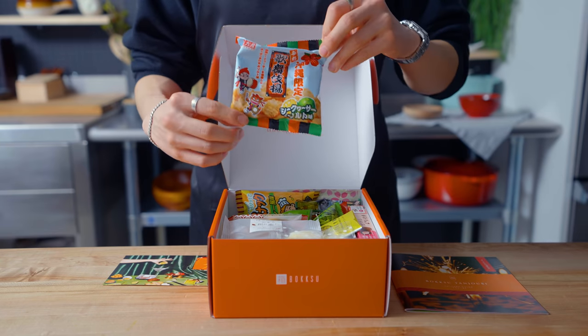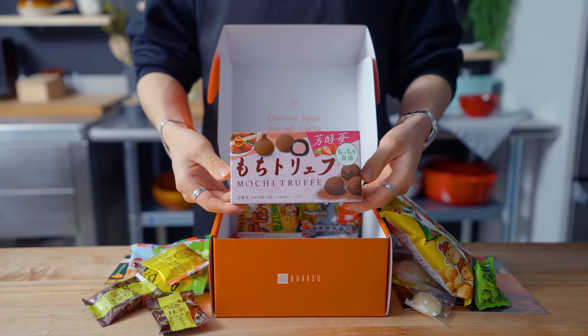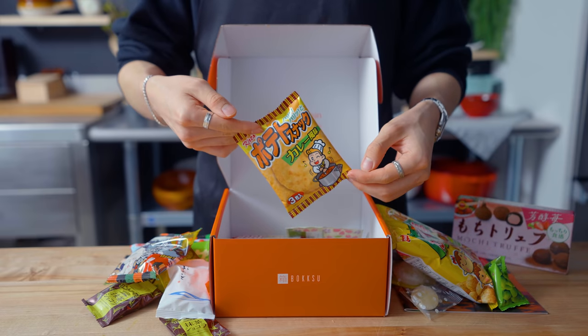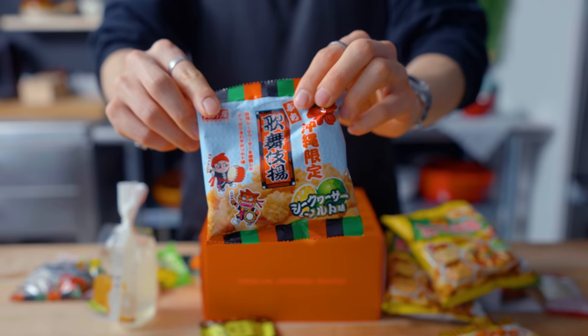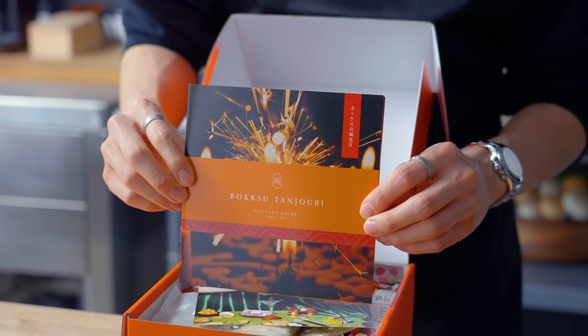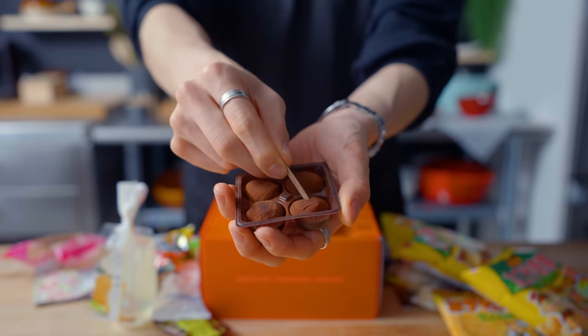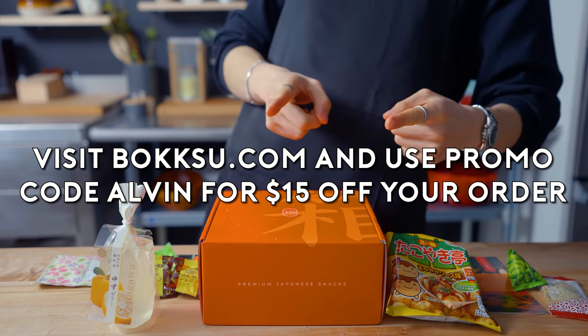Thanks again to our friends over at Bokksu for supporting this episode. I think it's pretty cool that I can get authentic Japanese snacks that are usually hard to find delivered straight to me. This month's theme is Bokksu Tanjobi — it's Bokksu's birthday. They're turning six and celebrating with a collection of staff and subscribers' favorite snacks. In every box there's also a booklet that tells you more about each month's theme and where the snacks come from. My favorites this month have to be these mochi truffles with a little strawberry and ganache filling inside — super good. To try Bokksu for yourself, head to the link in the bio and use code ALVIN to get $15 off your order.